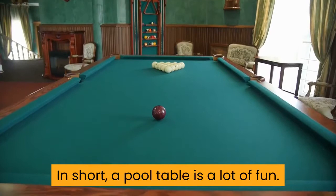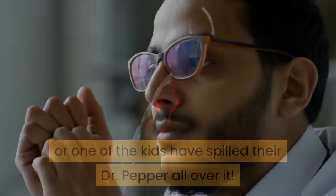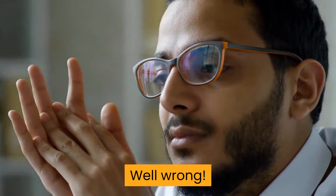Sometimes that fun can get a little much, and before you know it, you or a buddy has spilled a beer on it, or one of the kids have spilled their Dr. Pepper all over it. You think that you have a big nasty stain on your prized pool table forever? Well, wrong. You can clean felt on a pool table, but you have to do it in a certain way, which I am going to teach you today, as well as a few other tips for keeping your pool table looking great.